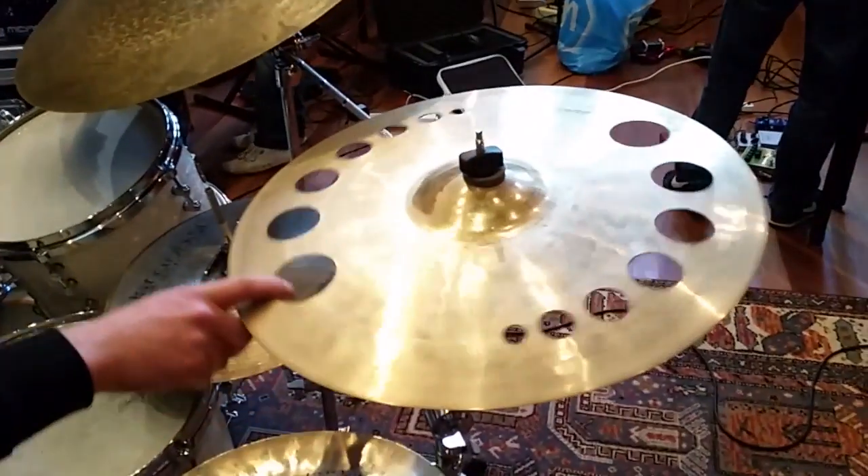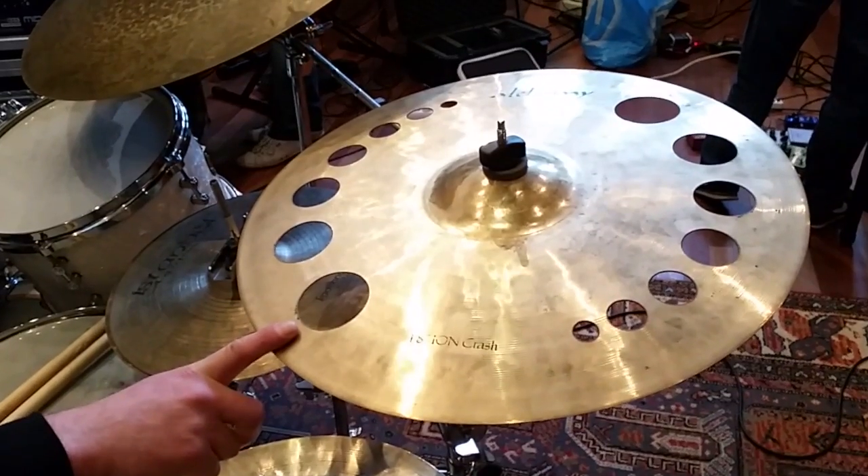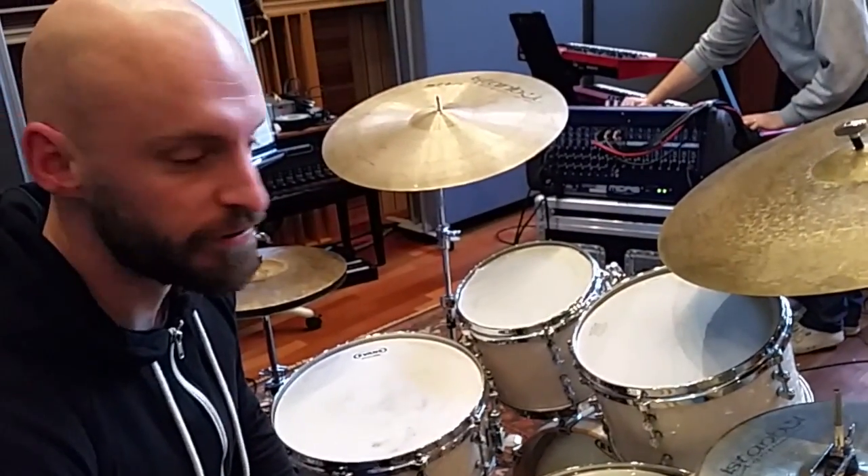And this is the 18-inch E.ON crash. It has holes in it, not just because it looks cool, but it actually makes this crash sound a bit more like a Chinese cymbal. It's really cool.